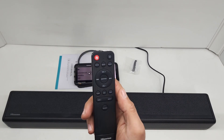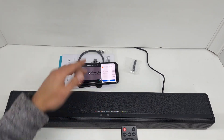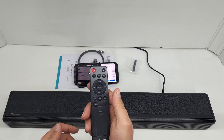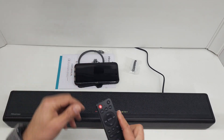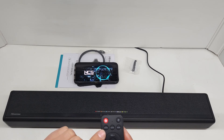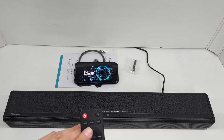You can control your Bluetooth device with the remote for playback, but not the volume — for volume you'll want to max the volume on your device and then control it on the speaker, or vice versa. Let's quickly press the music, news, and movie buttons to hear what difference they each make to the sound.